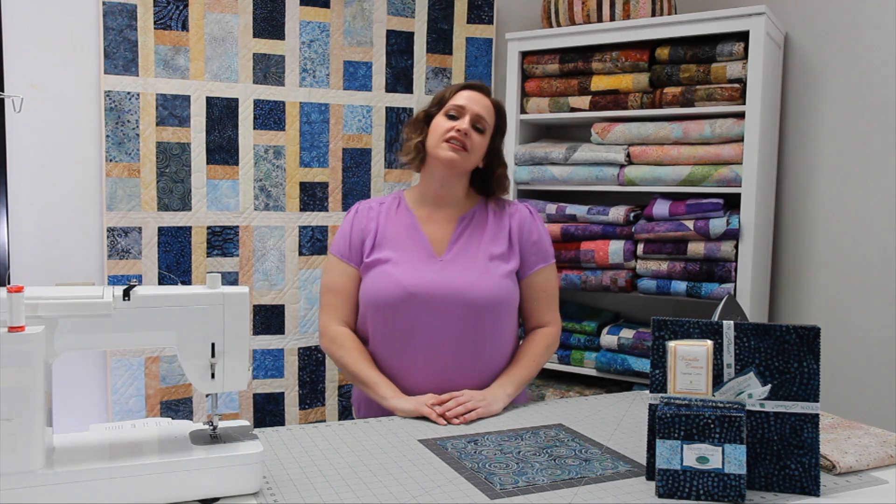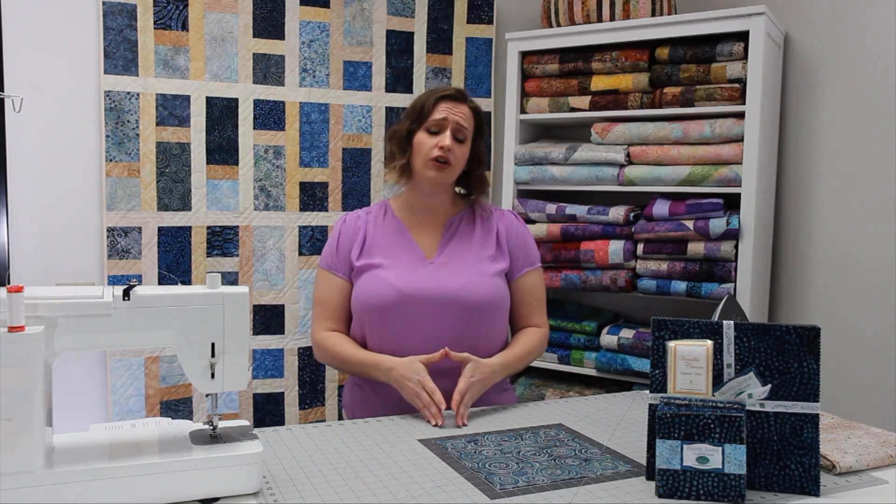One of the things that's really great about our Gems and Jewels is that they're specifically made to coordinate with each other and to stand on their own. You're not going to want to get rid of any of the fabrics that are in the pack because everything coordinates so well together.